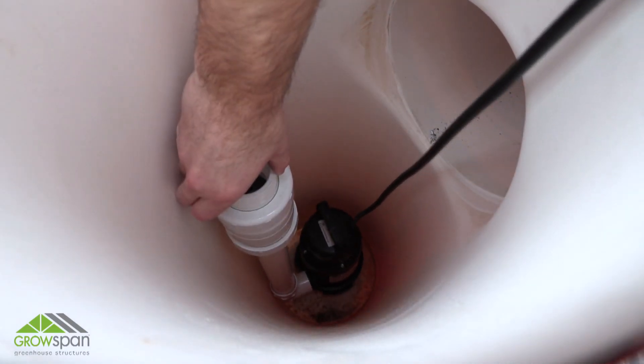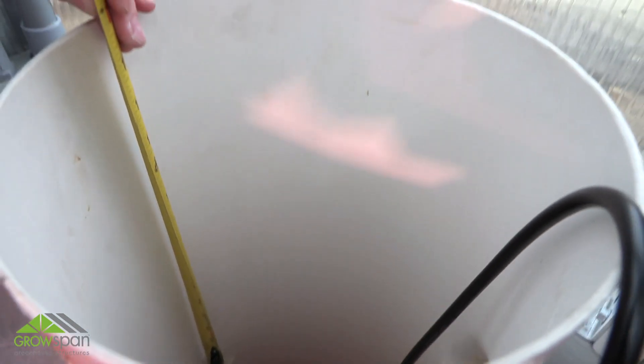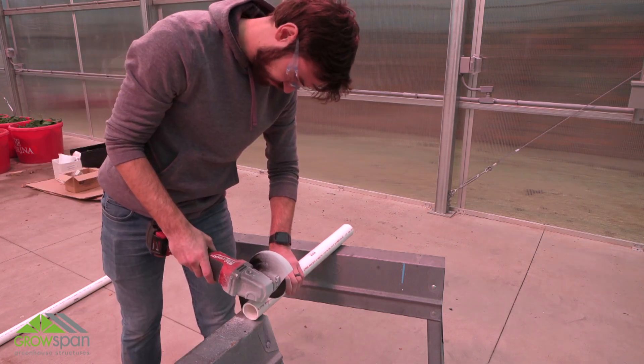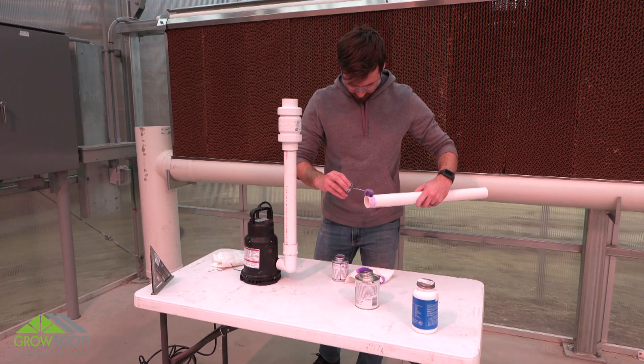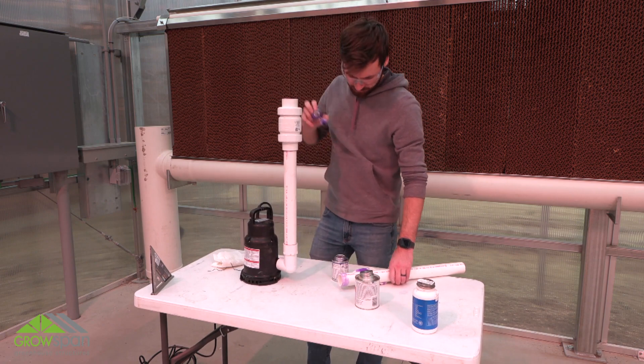Measure and cut extension pipe needed for the remainder of the assembly. Next, prime and cement all remaining plumbing parts using PVC primer and cement during assembly. Prime and cement connections according to directions on the labels.